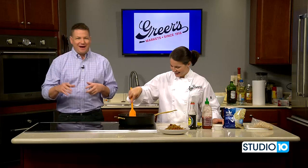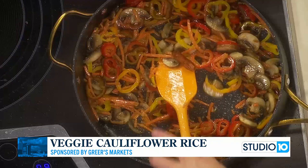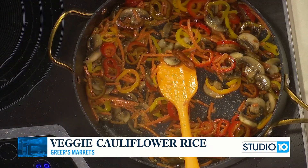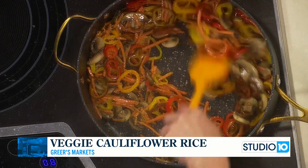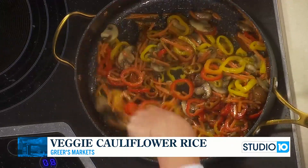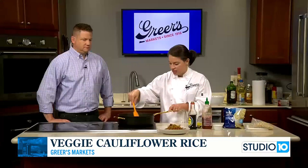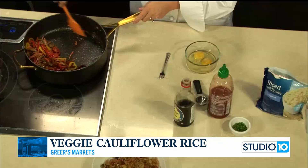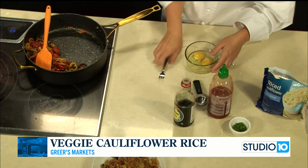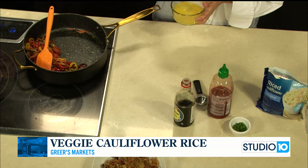We are still sizzling and frying away here with Lucy from Greer's. We're working on our veggie fried rice on high heat. We put olive oil in the pan with fresh ginger and fresh garlic, then added our veggies — mushrooms, carrots, and sliced bell peppers. This is a great way to use up whatever you have in the fridge. After about three or four minutes, I'm going to move the veggies over so we can scramble our eggs.